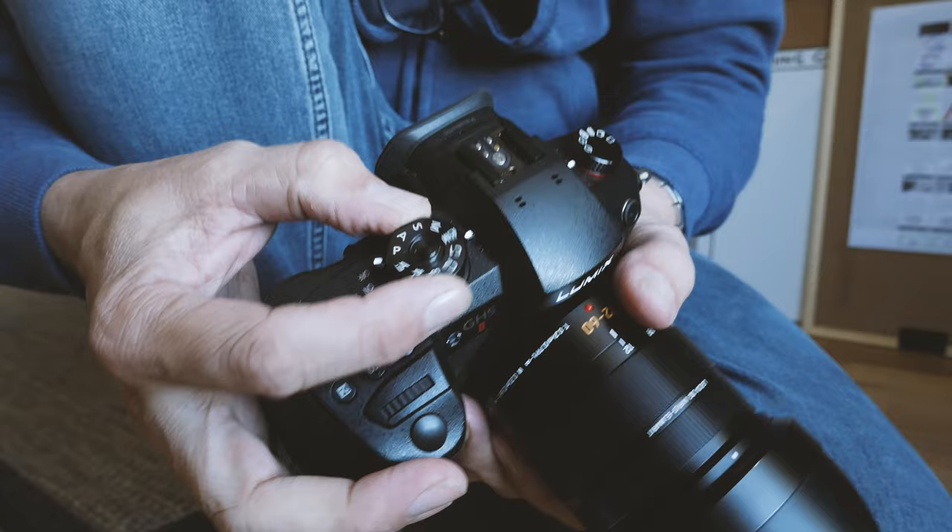On the GH5 Mark II you've also got your color profile button right here — if you want to change color profiles you just hit that button and they pop up so you can sweep through them. While we're talking about handling and buttons, the GH5, G85, and G7 all have two dedicated dials up top, and it's so good to have everything where it needs to be.